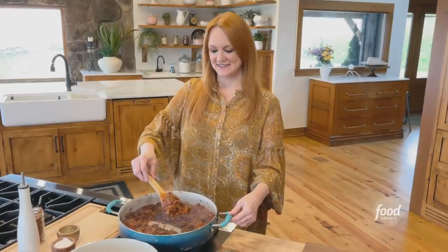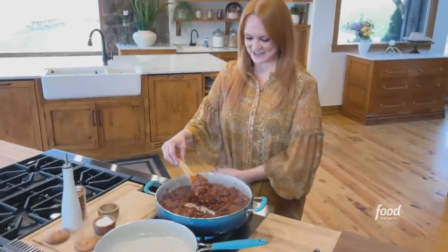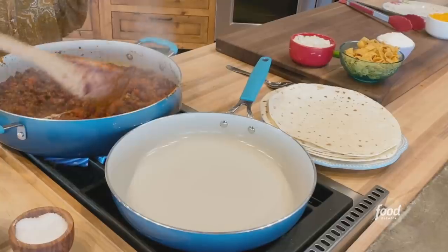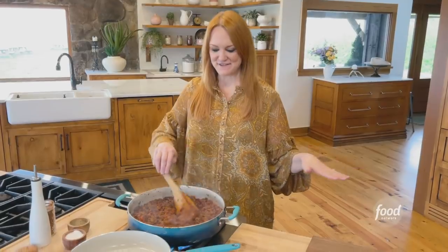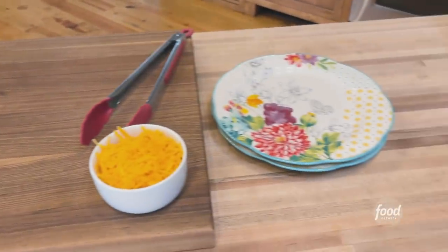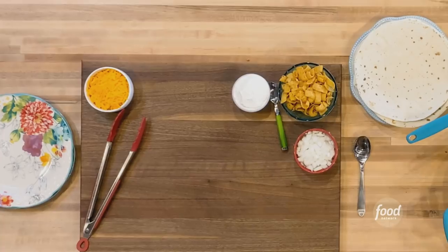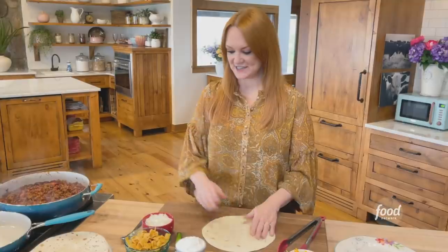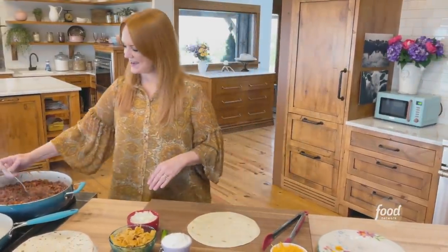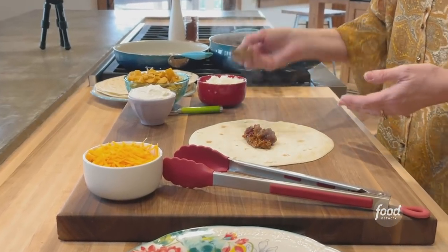Ten minutes later — look at this chili. It's amazing that you can make a chili this delicious in such a small amount of time. I've been busy laying out the fixings for the burritos, so I'm going to go ahead and turn the chili off. The stove has done its work and I'm going to build the first burrito. Flour tortillas, of course, and I'm going to add a generous amount of chili to the center.